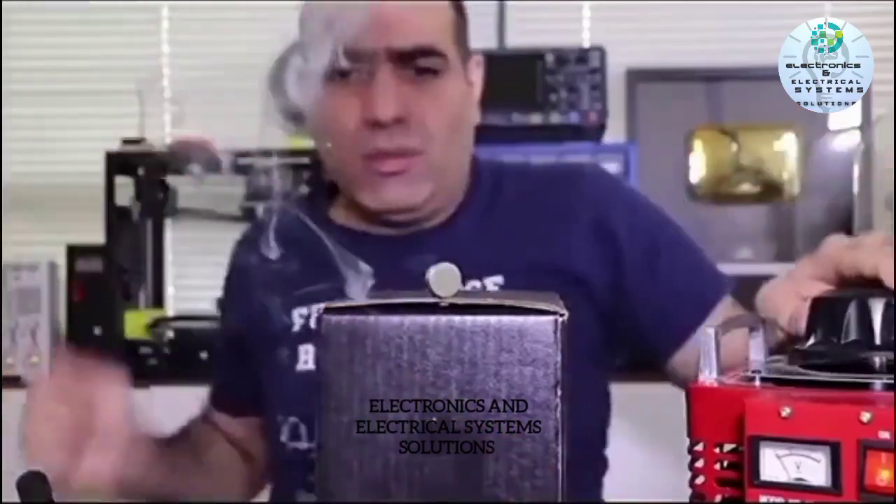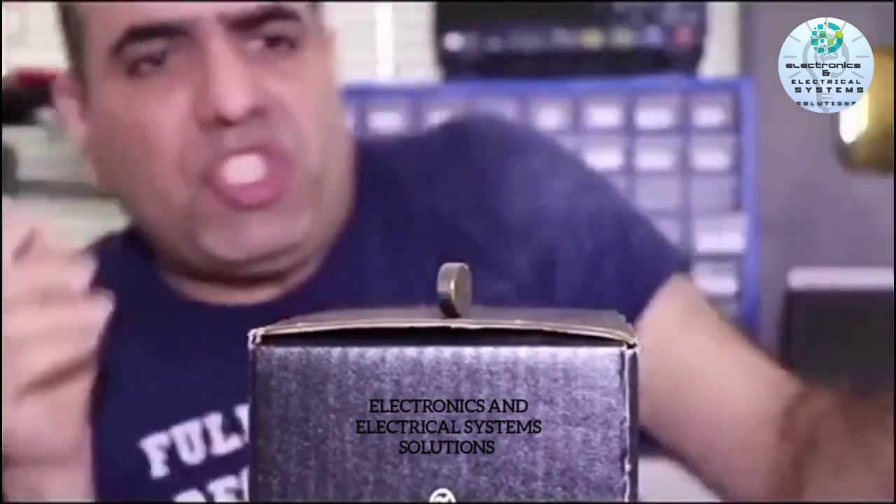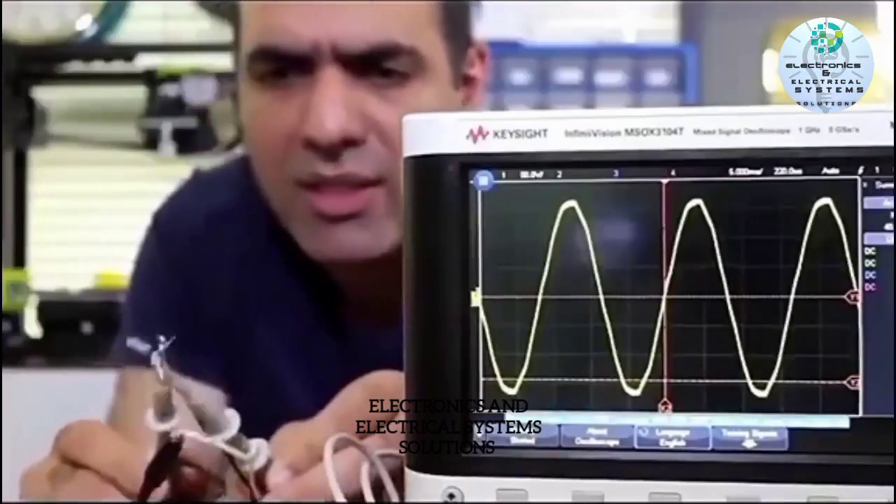It vibrates! When I plug it in, it should turn or vibrate. If I connect the circuits together...